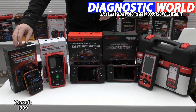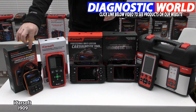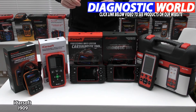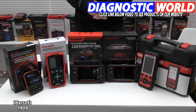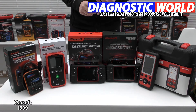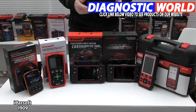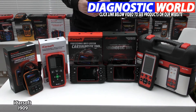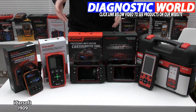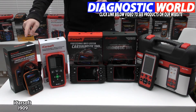We're starting with the iCarSoft i909 kit. This is a generation one scanner — it has the lead built into the scan tool and the other end of the lead plugs straight into the diagnostic port of your vehicle. This kit will cover the main systems: engine, airbags, ABS, transmission, and in some cases, depending on the vehicle, it will also do other systems like air conditioning, convertible top, power steering, central locking, and some others. It all depends on the vehicle, so use the email address to double check.